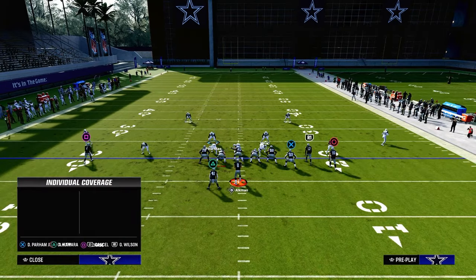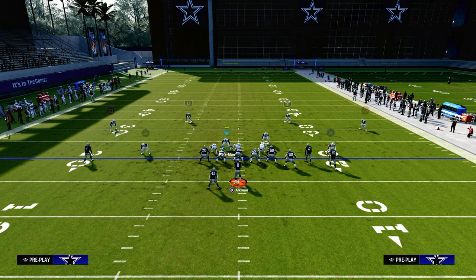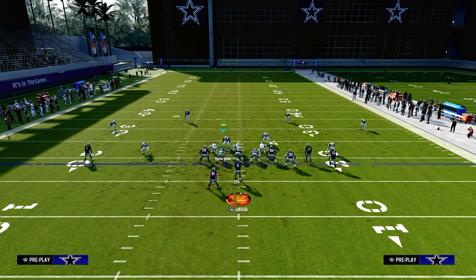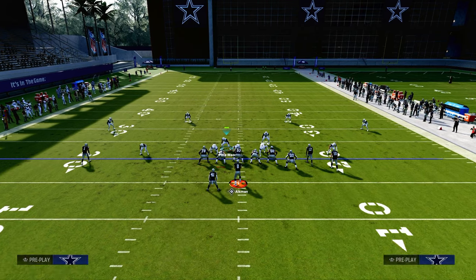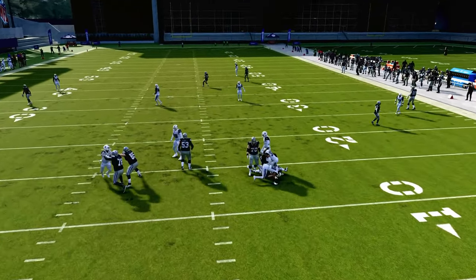We also always want to have a threat of blitz pressure. As a little adjustment, we can put both safeties on purple zones and put both backed-off outside corners on curl flat zones. Those curl flats are about five-yard depth. So if the opponent sends five out, they're suddenly getting pressured and you have the potential to catch and lurk everything underneath.